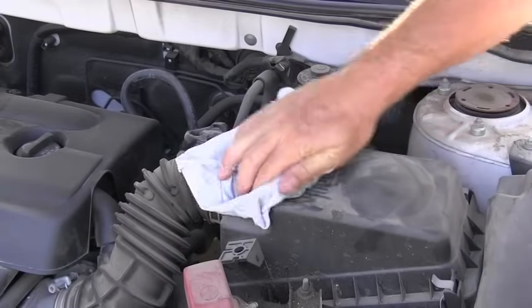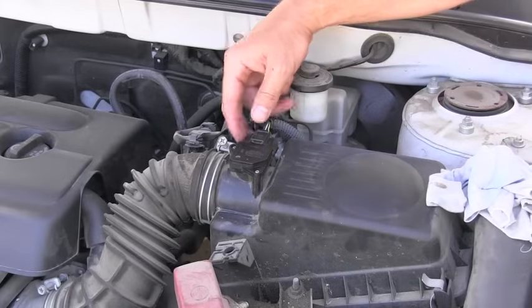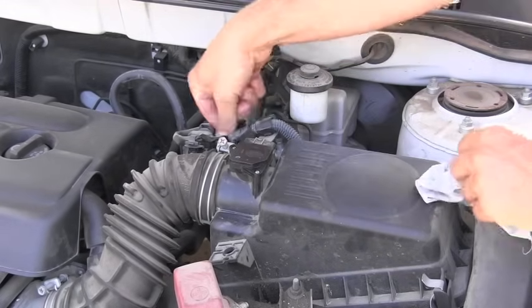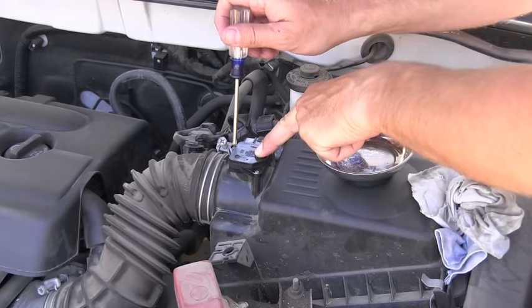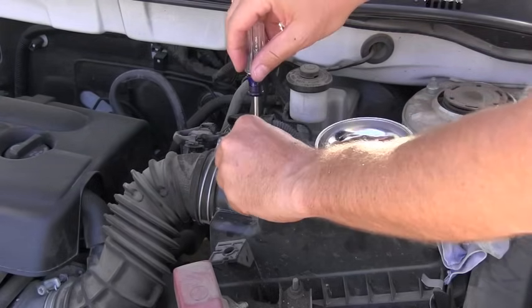I will start by cleaning this area so I get rid of all the dirt and dust. The next step is to unhook the electric connector to the MAF, which is right here. The MAF sensor is attached with two little screws, so I will use a small Phillips screwdriver to remove them.